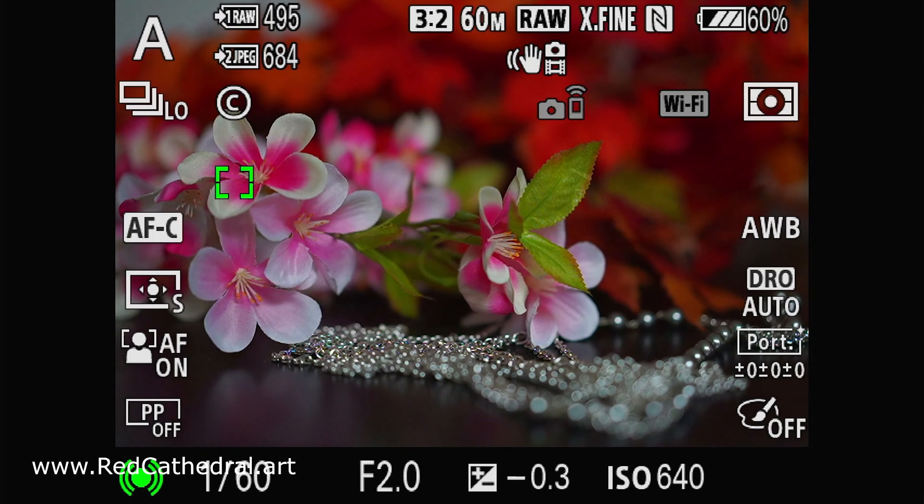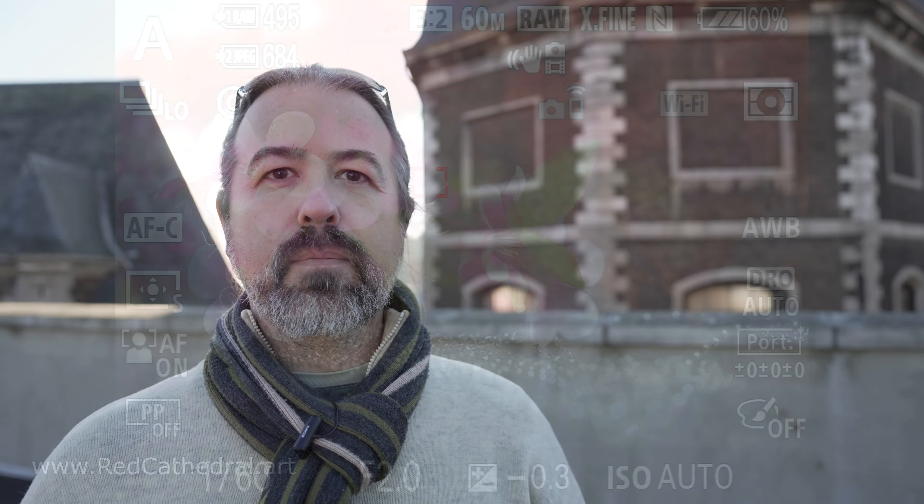For photo, you always sacrifice megapixels in this cropped mode. For video, this APS-C mode is called Super 35 and it's used more commonly. You might also want to consider that the full-frame A7 IV automatically snaps to Super 35 mode when you switch it to 4K 50p or 60p.